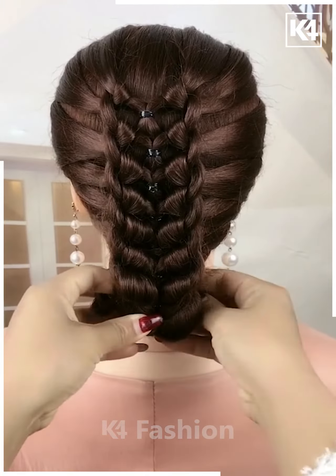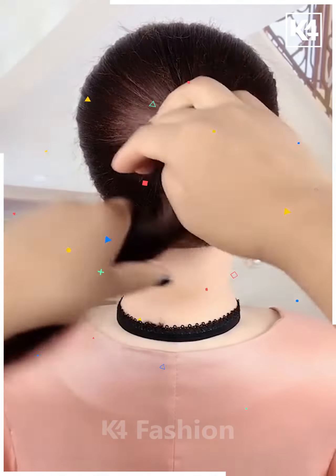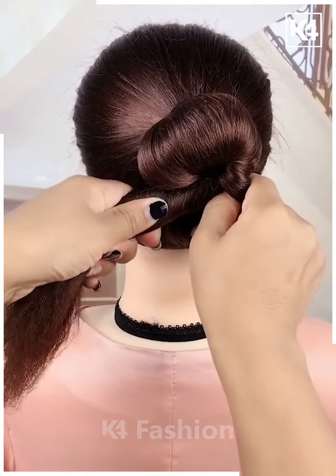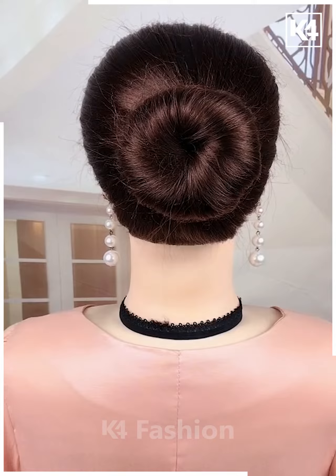Then attach it — it's done. For the next one, make a ponytail and then roll your hair nicely and wrap it around as a bun as shown in the video. Then fix your hair nicely. It's done.